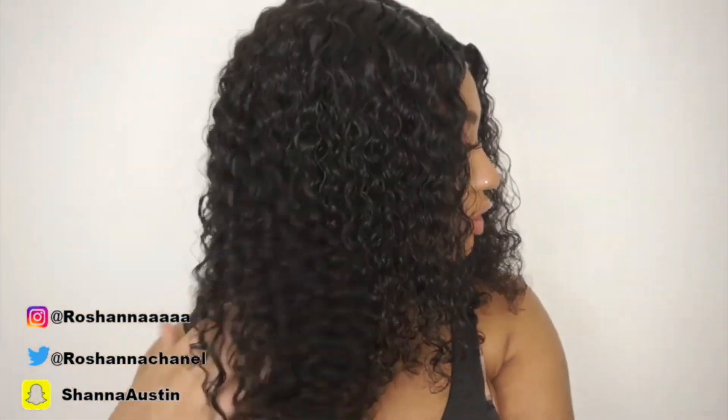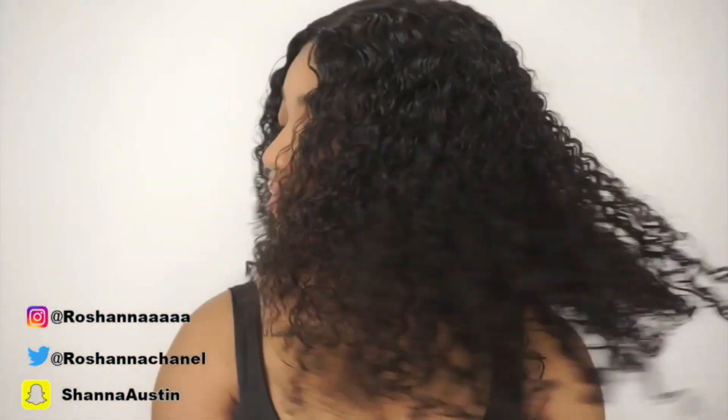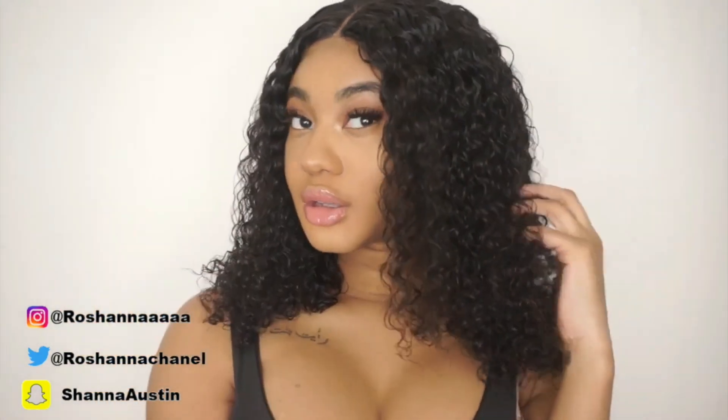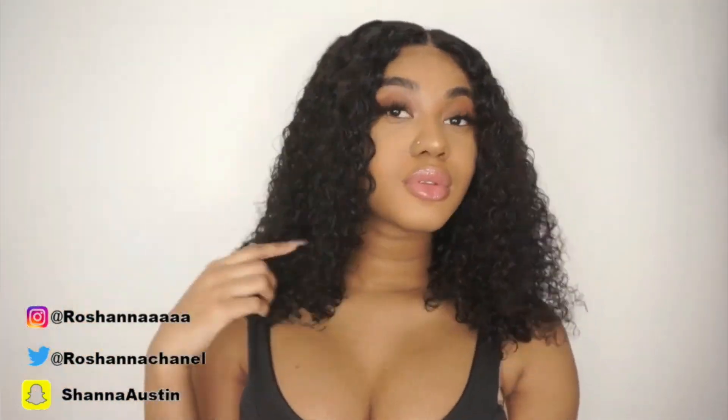This is the final look. I'm so in love with how this hair came out — I can't even remember what it looked like at the beginning. This came out the perfect length; the curls are popping and look amazing. All I did was pluck the part and put some concealer in the part, and I am good to go. I absolutely love this look. Everything about Yuru Hair will be in the description box down below — make sure you guys go check them out. Thanks for watching until the end; I'll see you guys in my next video.